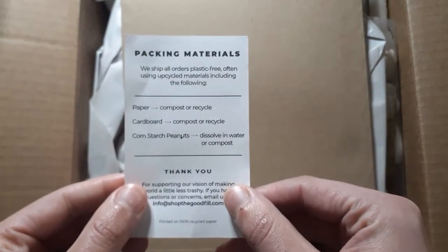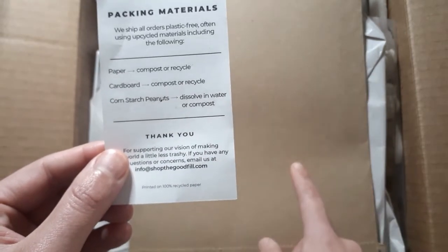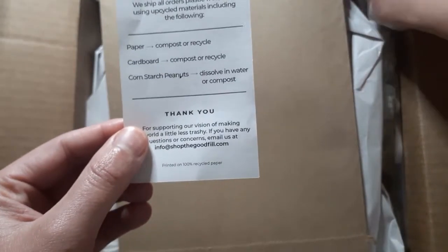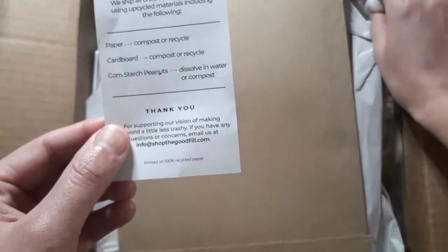It talks about all the materials — it has paper and cardboard. I got a little worried for a second, but then they said these are actually dissolvable in water, so that's good. And this is a prepaid postage envelope where you get to put the pouches in. I'm not gonna flip it over because it has my address on it.